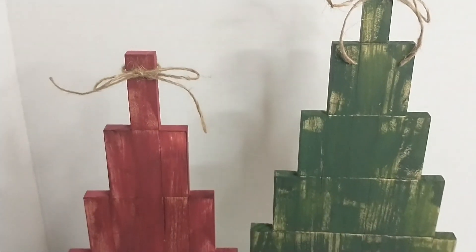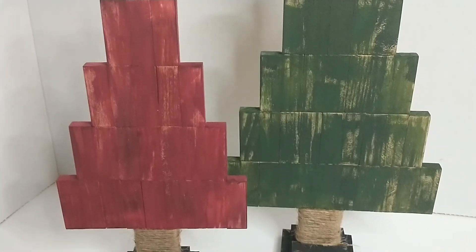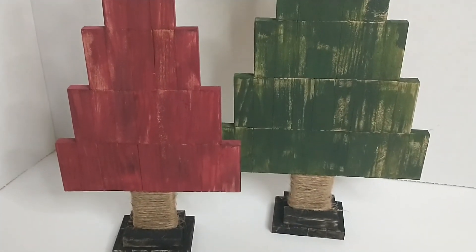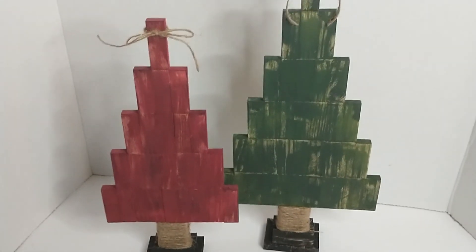Here's how my trees turned out. I hope you enjoyed this video. If you did, please give it a thumbs up and don't forget to subscribe. I hope you all are having a wonderful day. Thank you all for watching, and I'll talk to you all later. Bye!